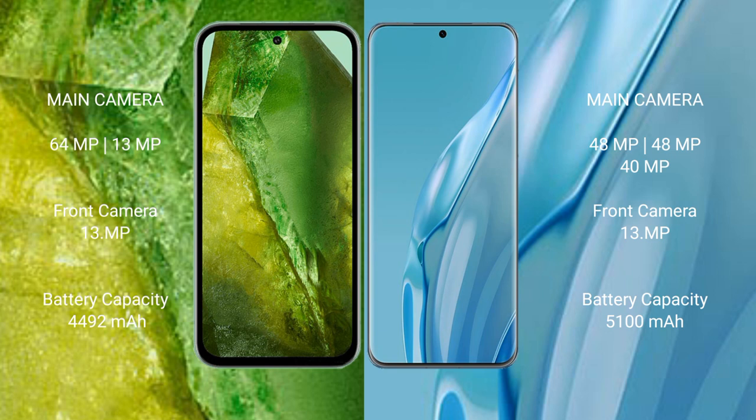Google Pixel 8a has a 4492mAh battery with 100W fast charging support. Huawei P60 Art has a 5100mAh battery with 88W fast charging support.